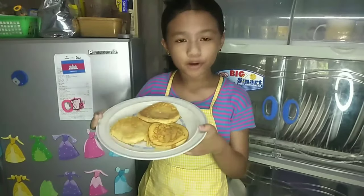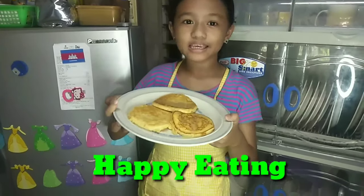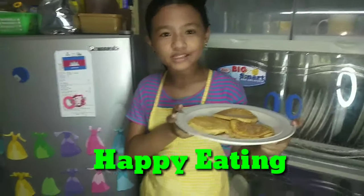This is my finished product of homemade pancakes. Hope you like it. Happy eating! Bye-bye! See you on my next vlog.